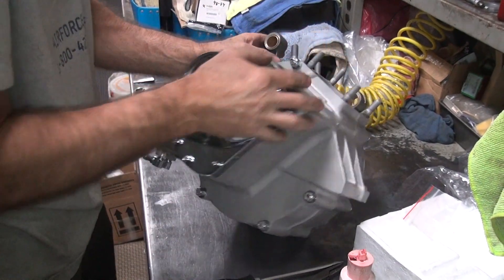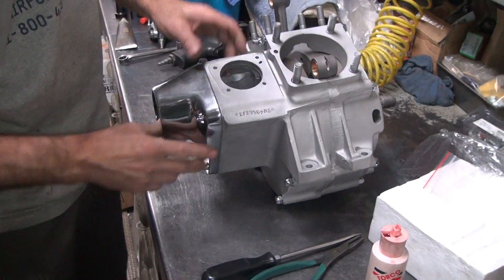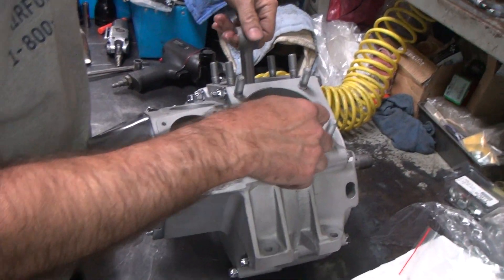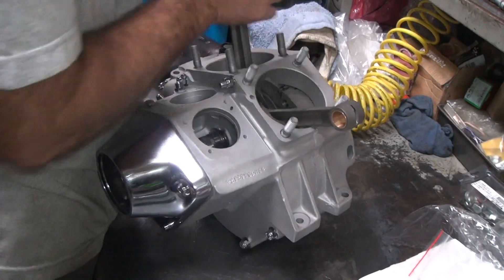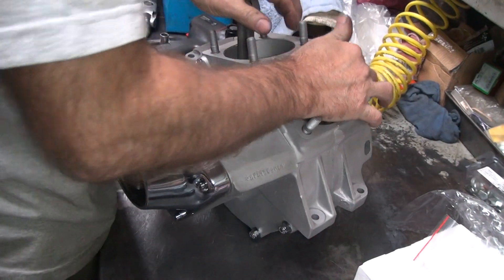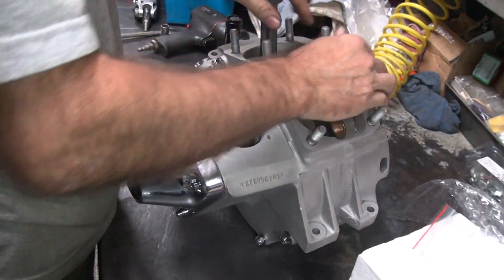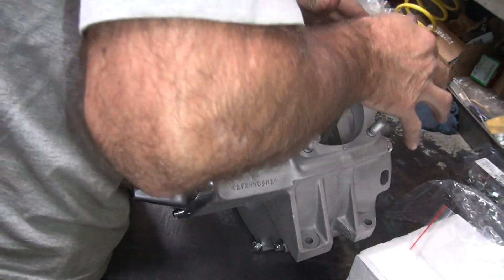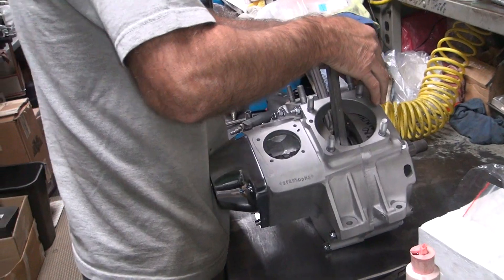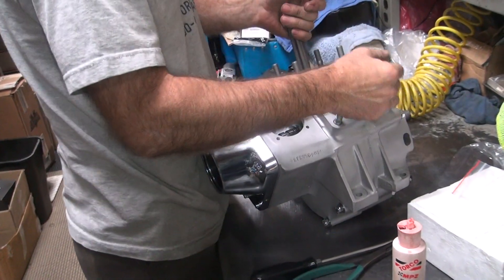All right, let's see what happens here. Cam's still loose and we know it's not that, and the breather had no play - we checked that last video. That appears to be a little snug - that's a little bit more drag than you'd like. Does it look like it's dragging? Yep. At 100 RPM it'll free up, or it'll stick - one or the other.